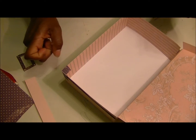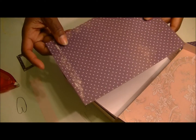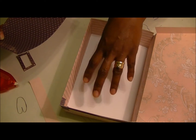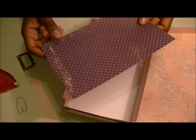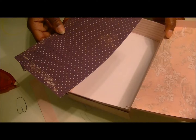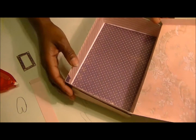Another thing I wanted to say is that there's a square sheet that comes in the set that will actually fit in the bottom of here. So if you want to change the color, or better yet if you want to get a piece of thin cardboard because you're going to be putting heavy stuff in the box, you can go ahead and put adhesive on there and stick it down inside.